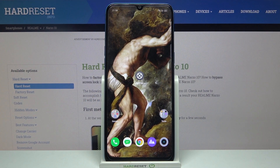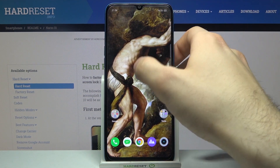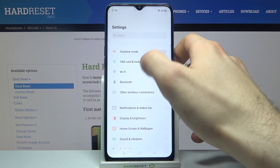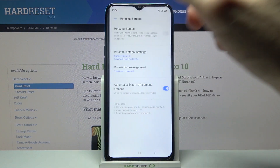Here I have Realme Narzo 10 and today I'm going to show you how to enable portable hotspot on this device. Firstly you will have to open settings, then go to the other wireless connections section, then go to the portable hotspot.